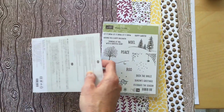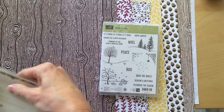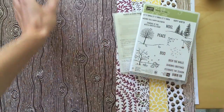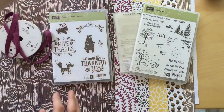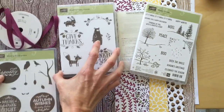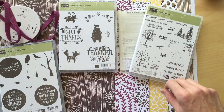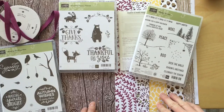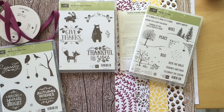I'm sure I'll be playing with these more and sharing some actual project ideas. For now I just wanted to give you a look at some of the upcoming fall and Thanksgiving sets. Check the description box below for more details, and as always visit my blog at stampintx.com for fun projects. Happy stamping!